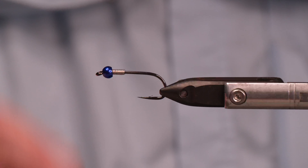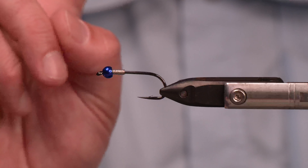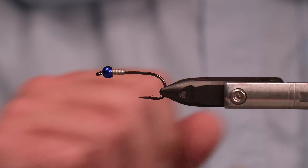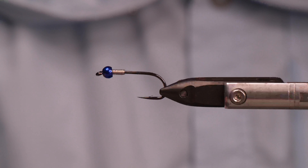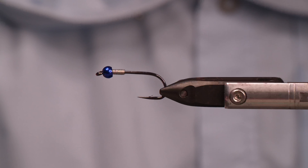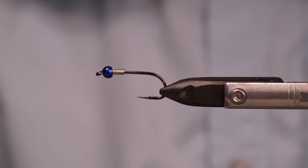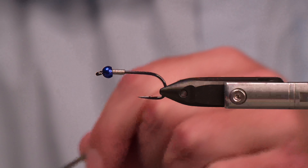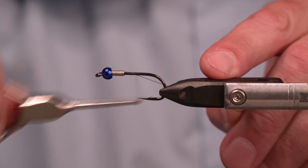I know standard hook, non-jig style. This is the AREX NS115 size 2. Now as far as the bead, this is a big one. We're getting into those winter fishing months. The fish are going to be on the bottom, looking for a nice easy meal to get at. So this is a plummeting tungsten bead — 7/32nds of an inch, and of course metallic blue. You will see that this is going to be heavily concentrated on dark colors, namely black and blue.